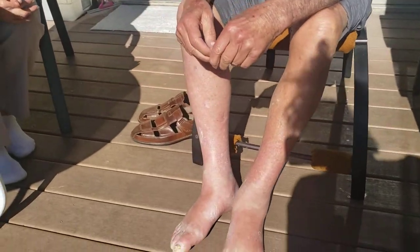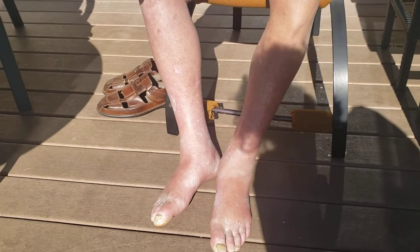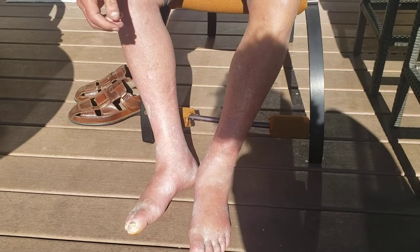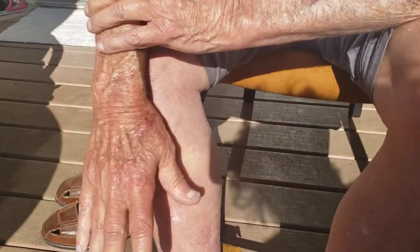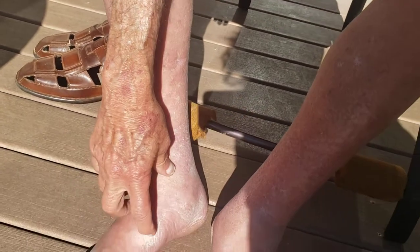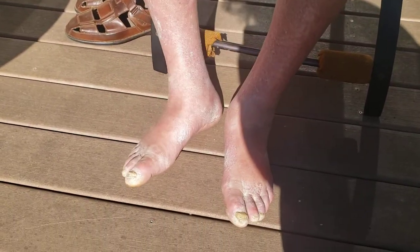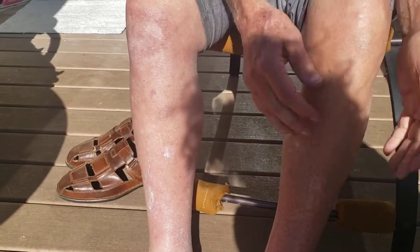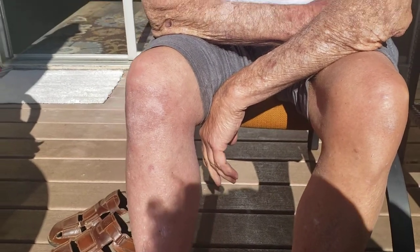I'm here with Dr. Arthur Devine. He's been on Formula U topical for just a couple of weeks, and he had cellulitis in his left leg so bad. We have videos showing the color and everything, and this is edema. The size of his legs is now down.